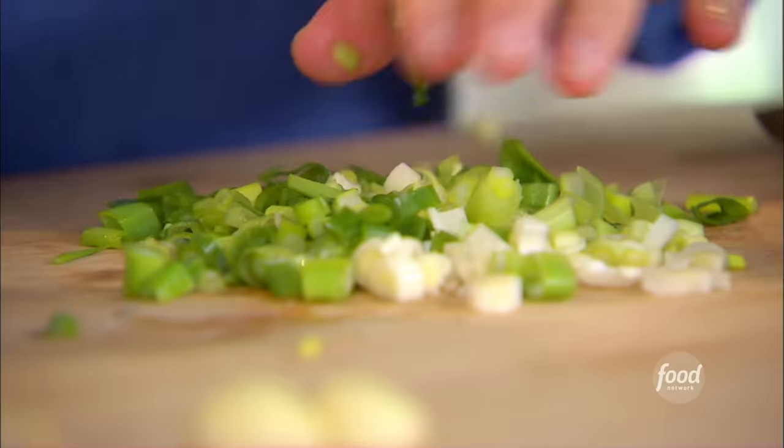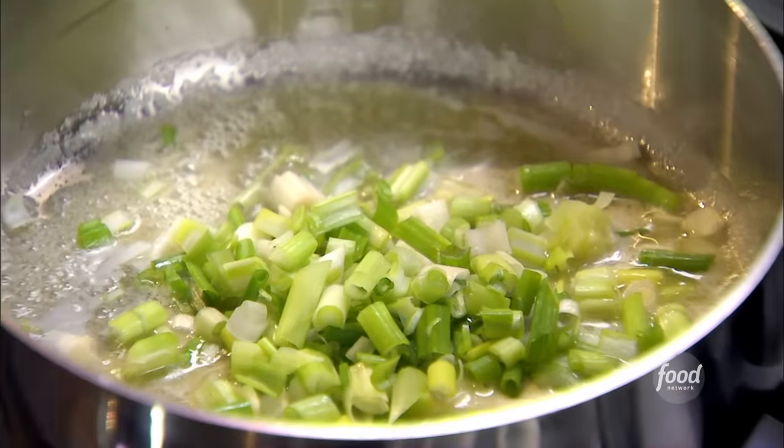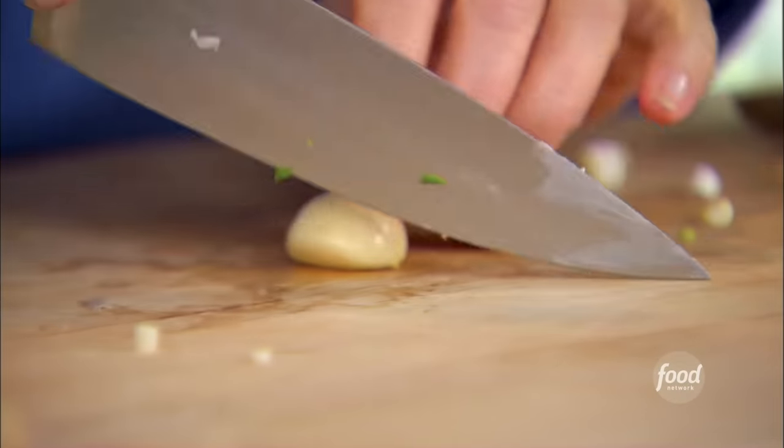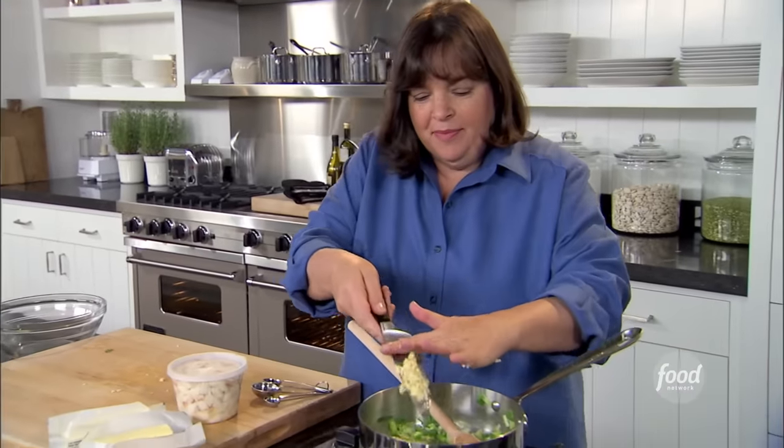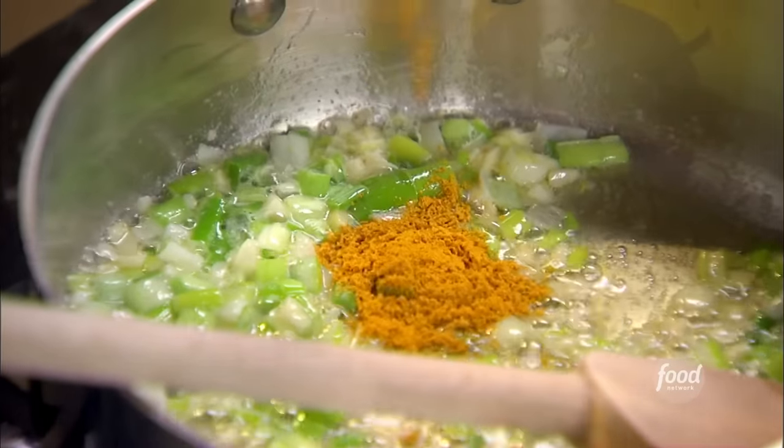Just let that melt, then put the chopped scallions in. Two cloves of garlic — just mince them right up. I like to put the garlic in after the scallions have cooked so the garlic doesn't burn. In goes the garlic. That's two cloves chopped. A teaspoon of curry powder — you want good curry powder but not so spicy that it overwhelms the crab meat.